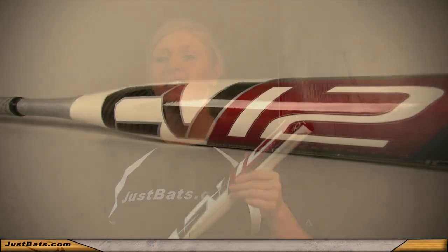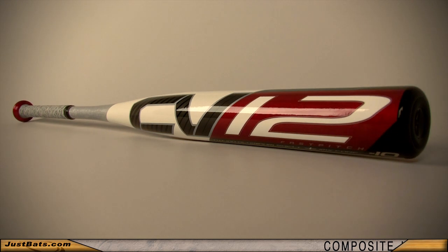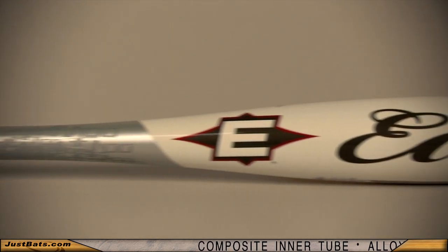Innovation at its finest, the Easton CV12 has burst onto the diamond. Composite, alloy — how about both?